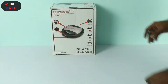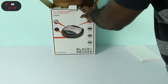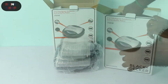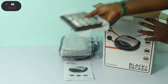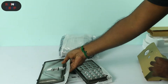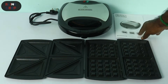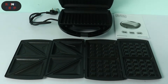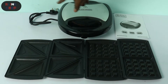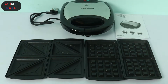Now let's unbox it. Here is the box contents: a base unit, a sandwich plate, a waffle plate, an instruction manual, and the grill plates — you can see how you swap them. The dimensions of the product are 25 by 25 cm, and the weight is 1.3 kg.